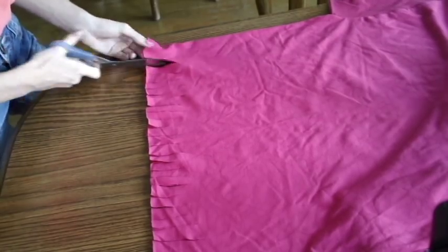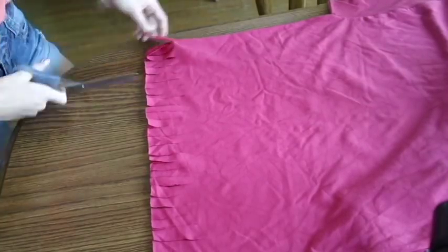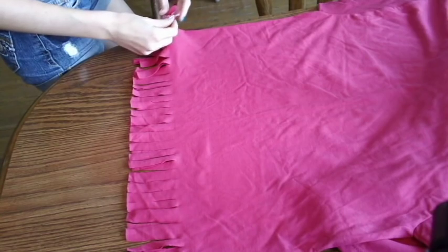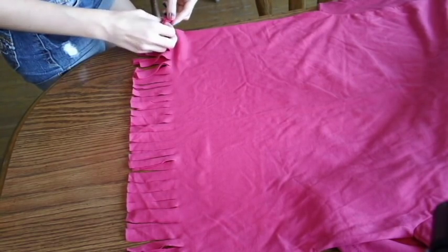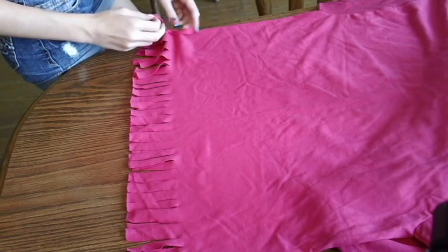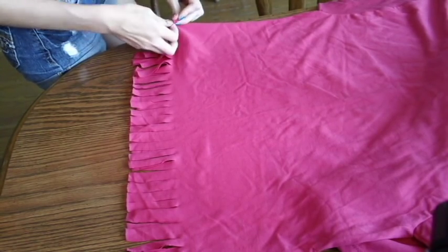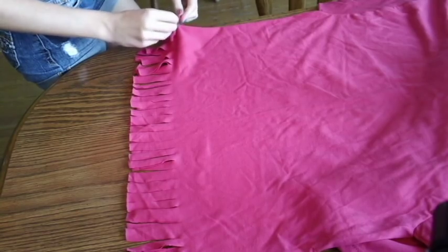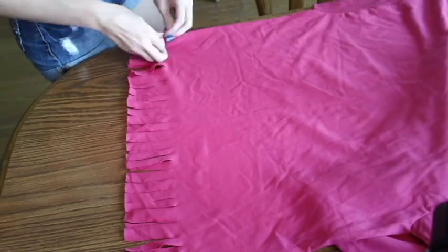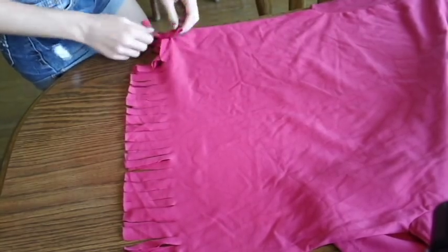When you get to the very end of the t-shirt, you're going to cut up the side slit like we did last time. Now you're going to take the top and bottom piece of each tassel and tie it in a knot, and then tie it in another knot. I always tie the second knot a lot tighter than the first one just to ensure it'll stay. Do that all the way across the bottom of the t-shirt.